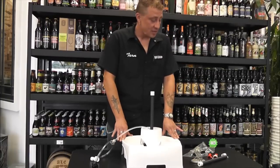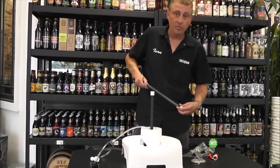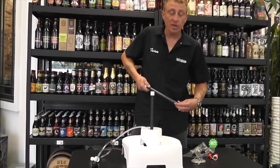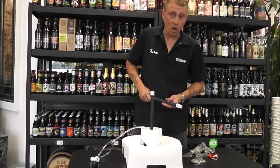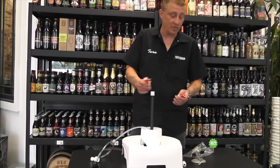The beauty of this device is that with a couple of screw fittings, it can easily be converted into a keg washer. Works with all standard ball lock or pin lock devices.